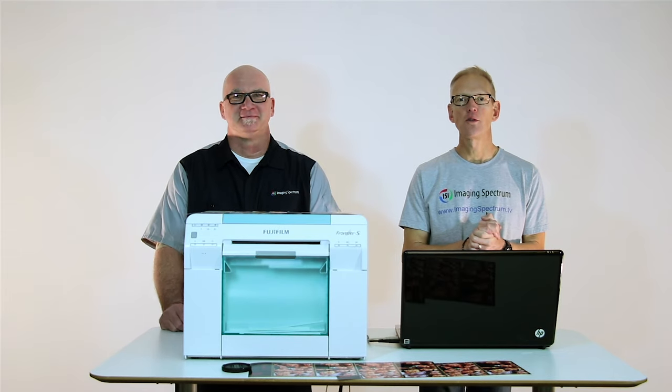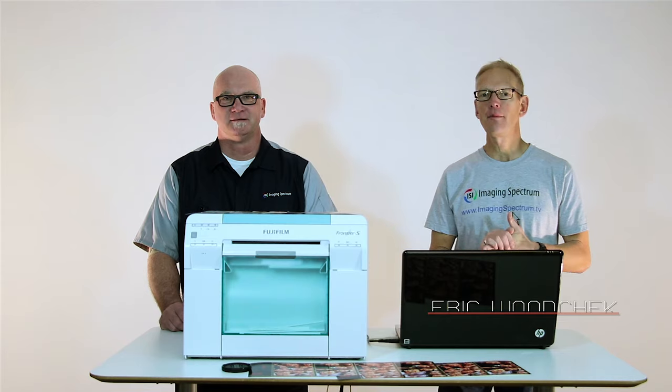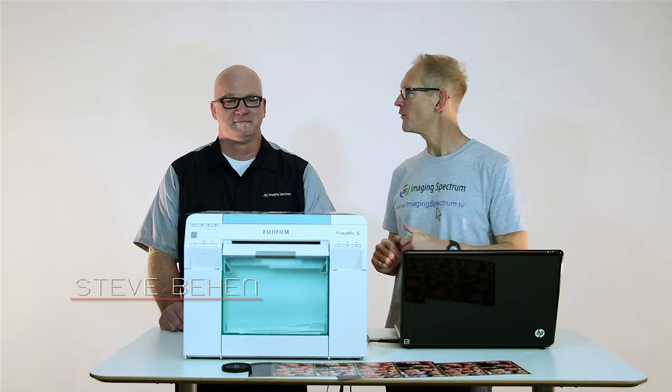Hey guys, welcome to another episode of Imaging Spectrum TV. I'm Eric and I'm here again with our industry expert Steve Benn. How's it going Steve?